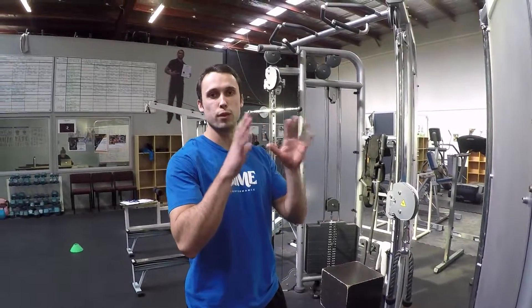Hey guys, this is Coach Dan Boyle from Dime Performance here for another one of our awesome exercise demos. Today I'm going to take you through the standing cable row — a great exercise for teaching good scapula humeral rhythm.